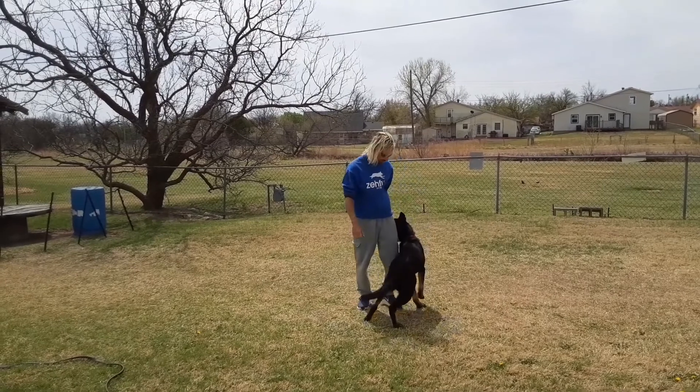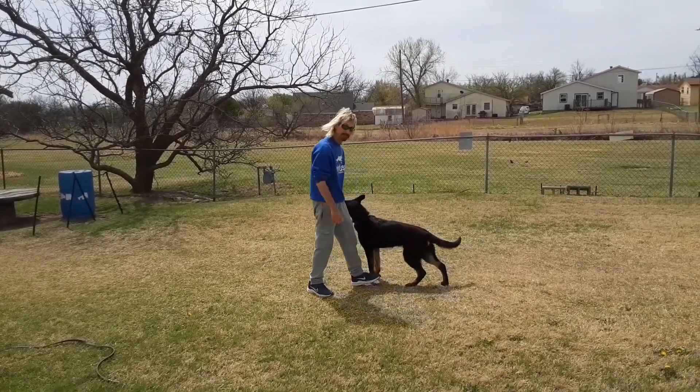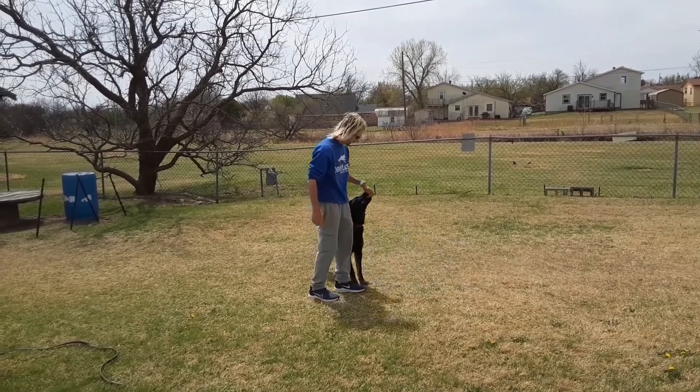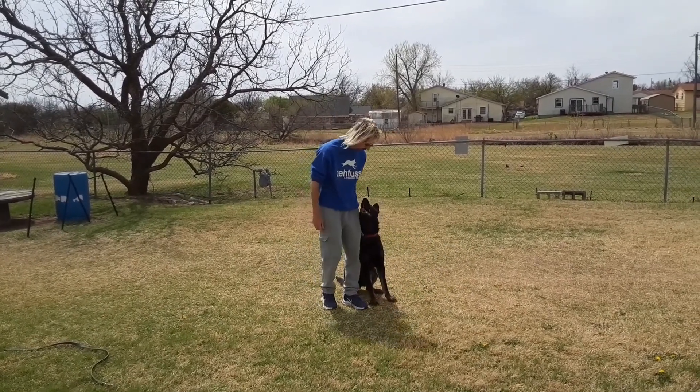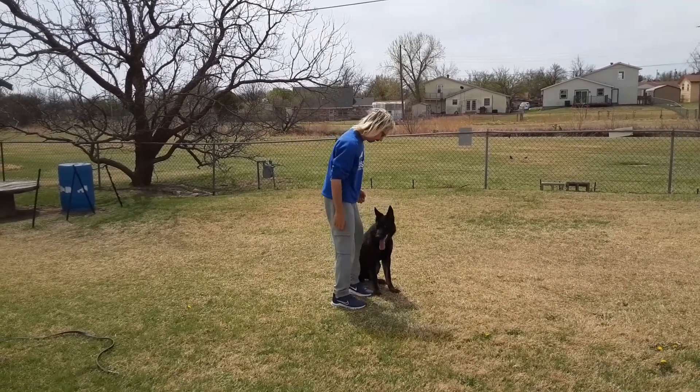I'm going to do a little mini-heeling when the dog sits me in the legs — they call it that. That's Angelo. Angelo is nine and a half months old. Are you ready, Angelo?